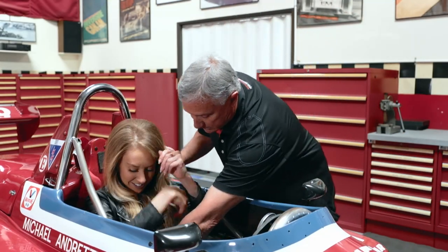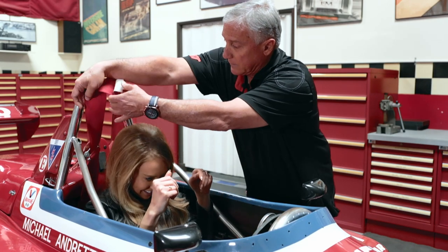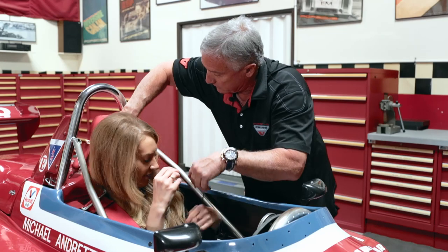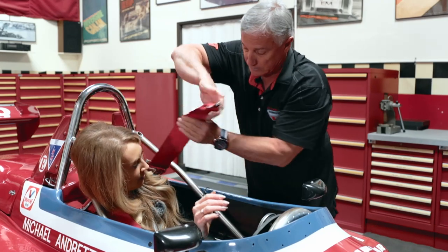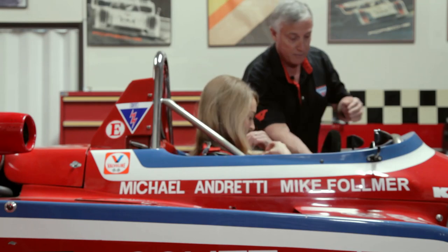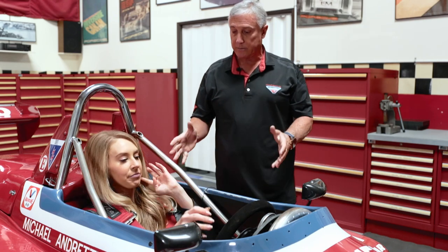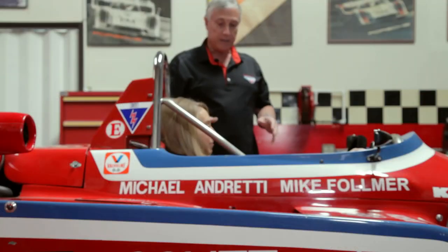These are your belts — your safety belts. Safety first. And we'll put your steering wheel on. And now you're in it. So that's how you would be in the car when you're totally strapped in, in a five-point harness.